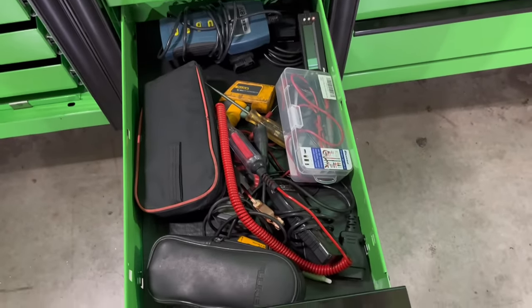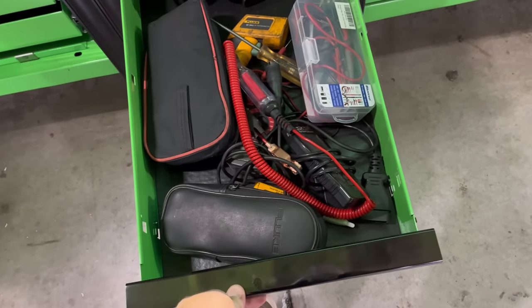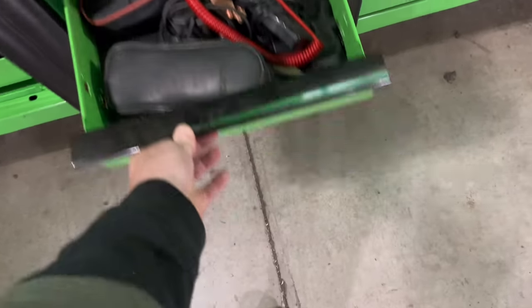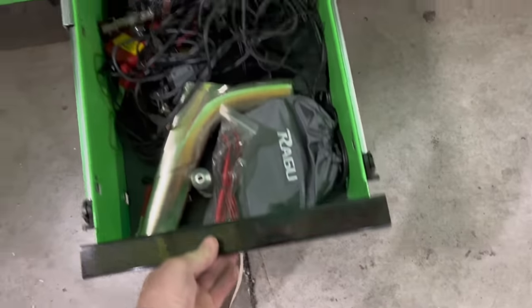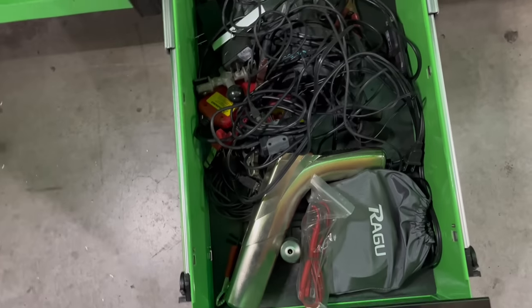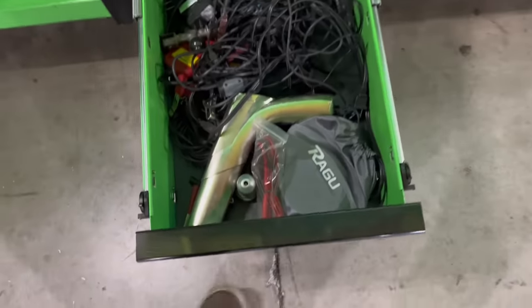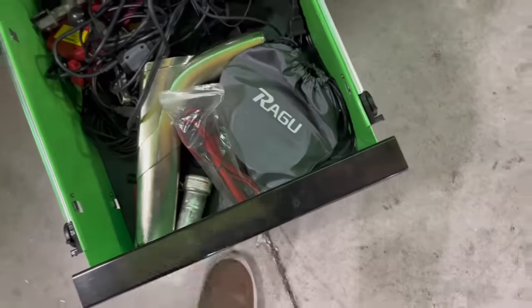We got a little code reader, some diagnostic stuff, digital multimeters, temp gun. We got all kinds of weird crap in there. Timing light, camera, some randoms.